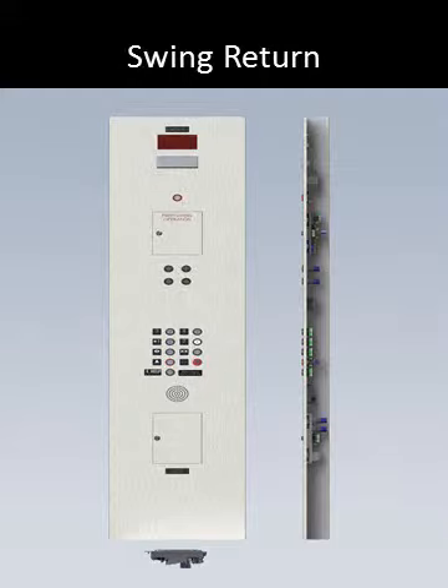Hello everyone and welcome to the next series on car stations from Innovation Industries' YouTube channel. I'm Jake Tyler. This video covers swing return car stations, which is the second most common type of operating panel.